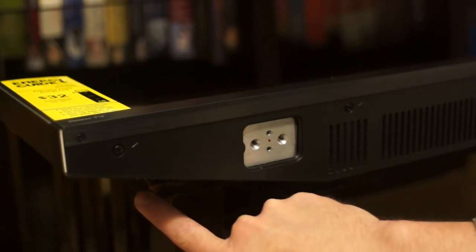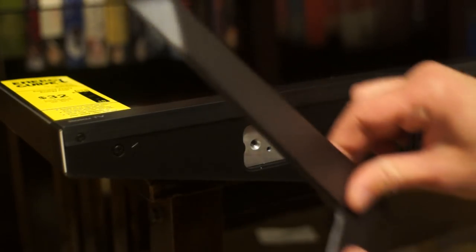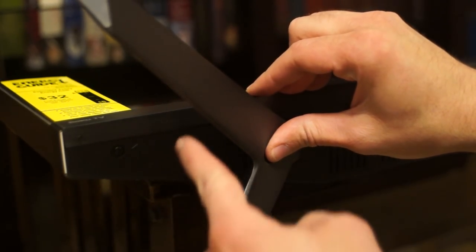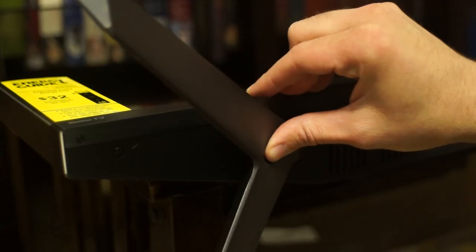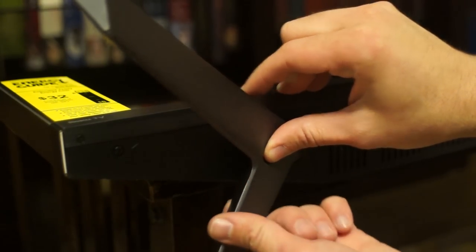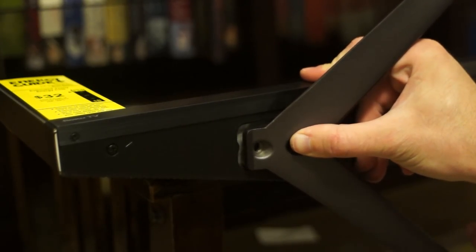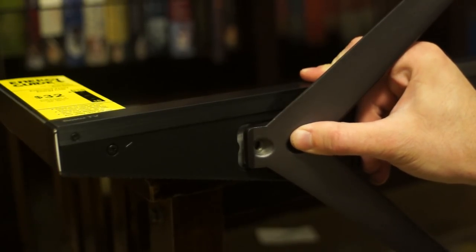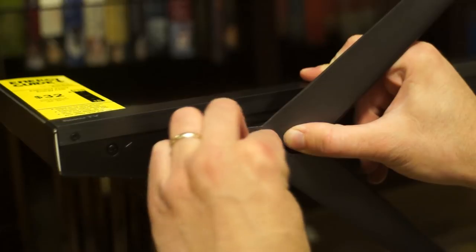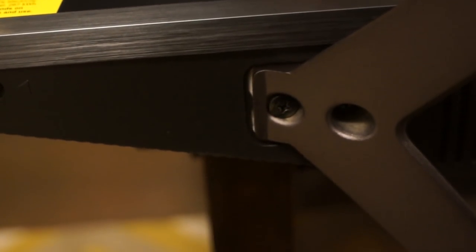My TV stand — actually a table I bought at a thrift store and refinished — is slightly too short, so I'm going to have to invert the feet and attach them the other way. In that case, I've got almost a foot of extra clearance. This is perfectly stable when done this way, and it still sits perfectly flush.